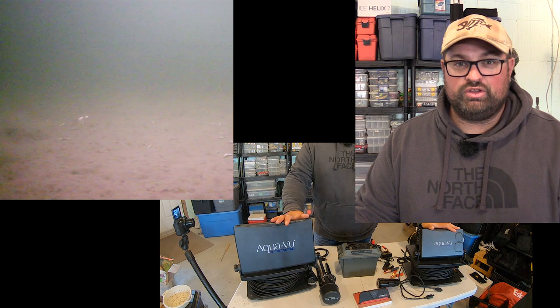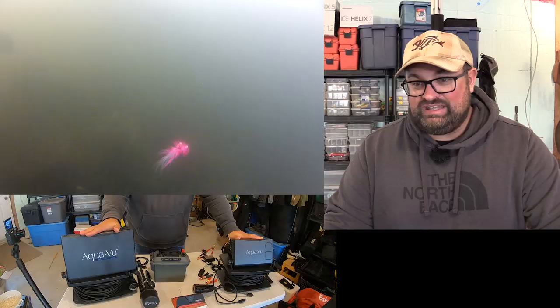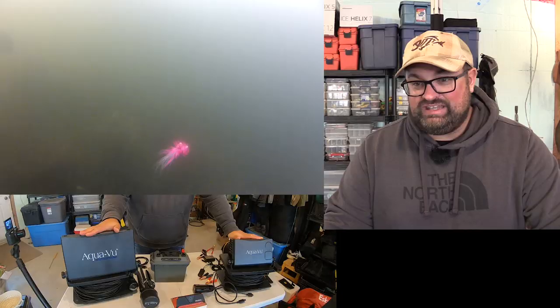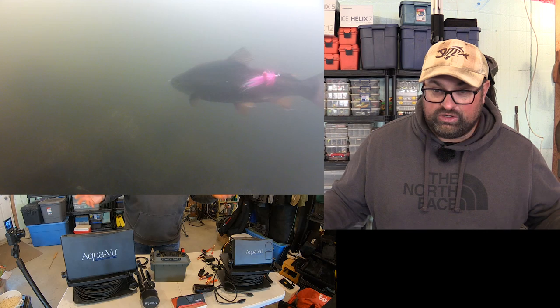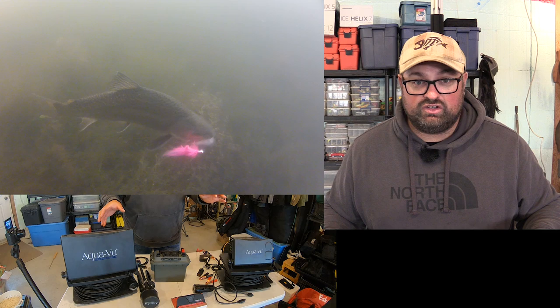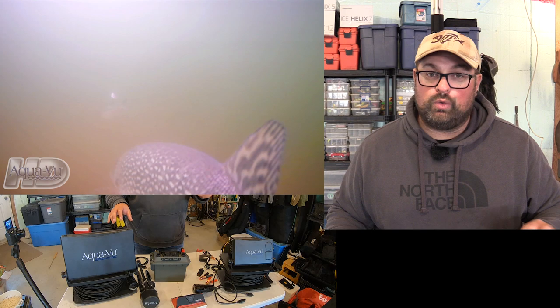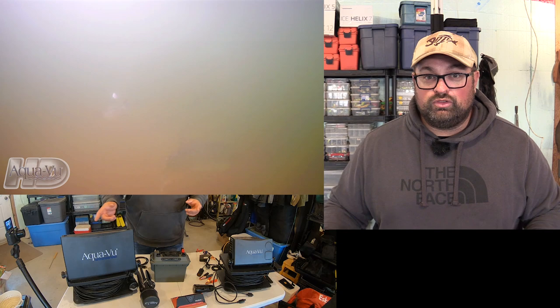The 7 is more useful to people that are going to be moving around a little bit more. The 10 comes in really handy in a permanent shelter or if you're going to be camped out in a spot for a few days. I tend to use my 7 more now. The 10 has a bigger screen — if you're going to be staring at it all day without moving, definitely the 10. With the AquaView 7 you're getting about five to six hours; with the 10, about two to three hours. But with an external battery source — I carry a car battery to run lights and cameras — they come with a device to hook up to an external battery. A Dakota Lithium battery will extend your battery life significantly; with the 7, you can get all day on it.